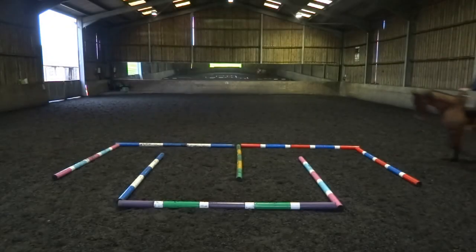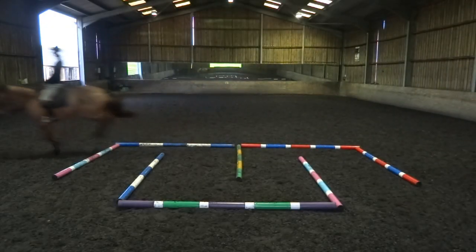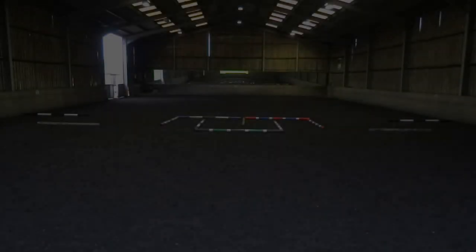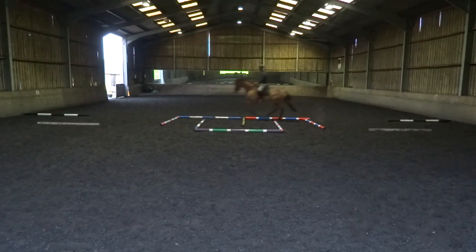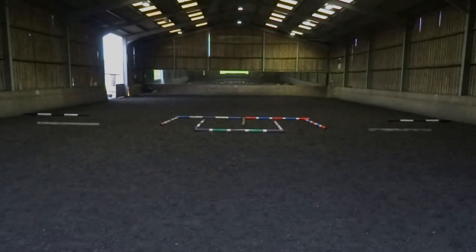It's also a very good exercise to practice jumping fences that are close to a turn, or to prepare for a medium canter in a dressage test. Again, make sure that you do a very square turn before and after the exercise. I've slightly moved the poles to help with the square turn in canter too.